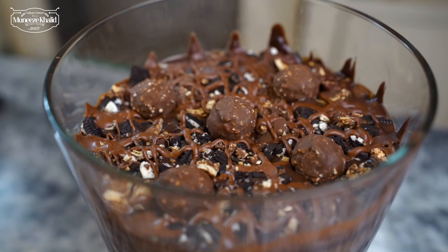Today's recipe is a really fun recipe for all the chocolate lovers out there. It's a delicious chocolate Oreo Nutella trifle. Inshallah, you will enjoy it.